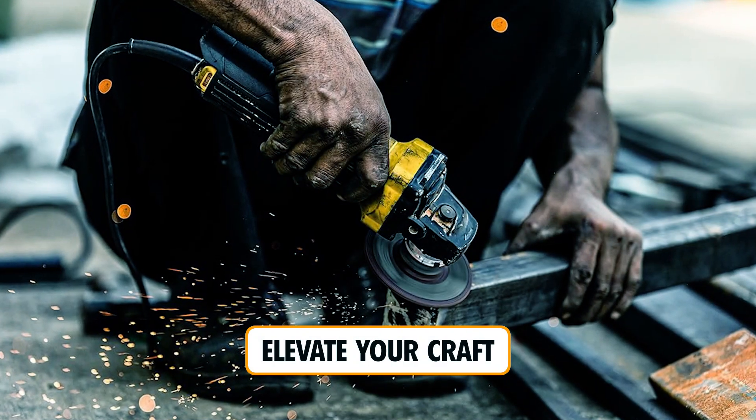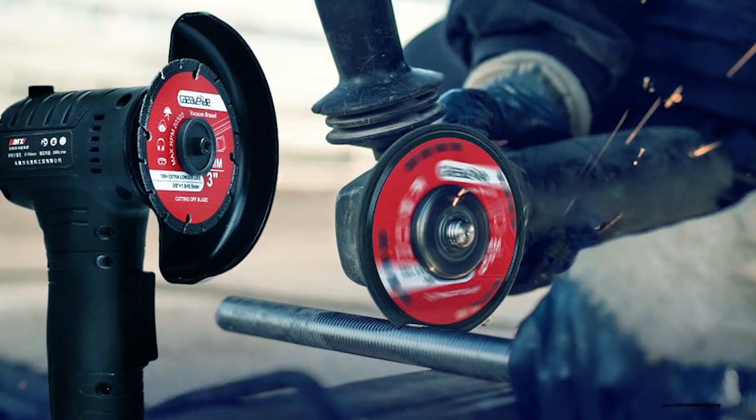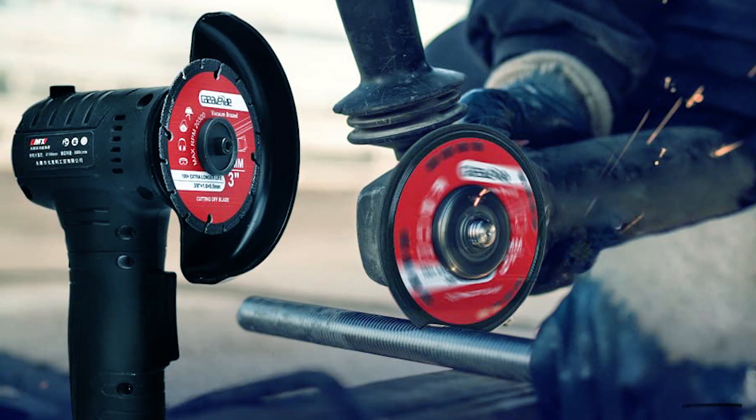Elevate your craft with precision and power using the best metal cutting blades featured in this video. Subscribe for more cutting-edge insights and tools that redefine your workmanship.